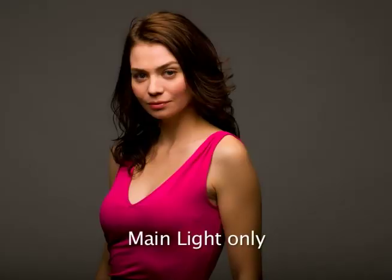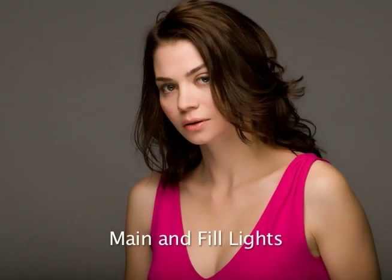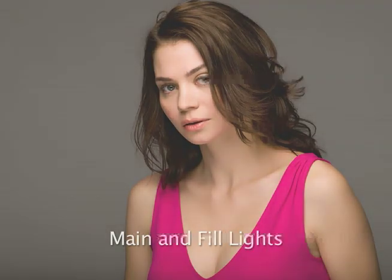The more lights we add — after we go past that one light — it becomes more complex. Everything becomes a little more difficult, and you have to think through how everything might affect each other.